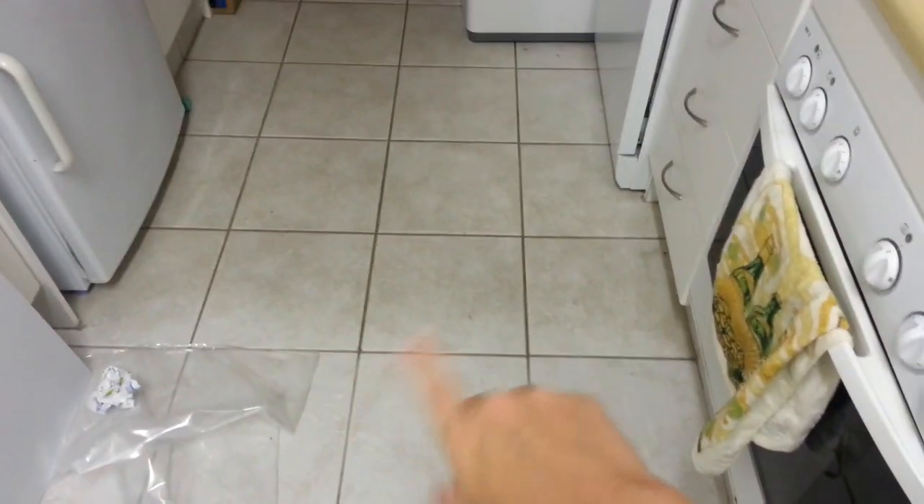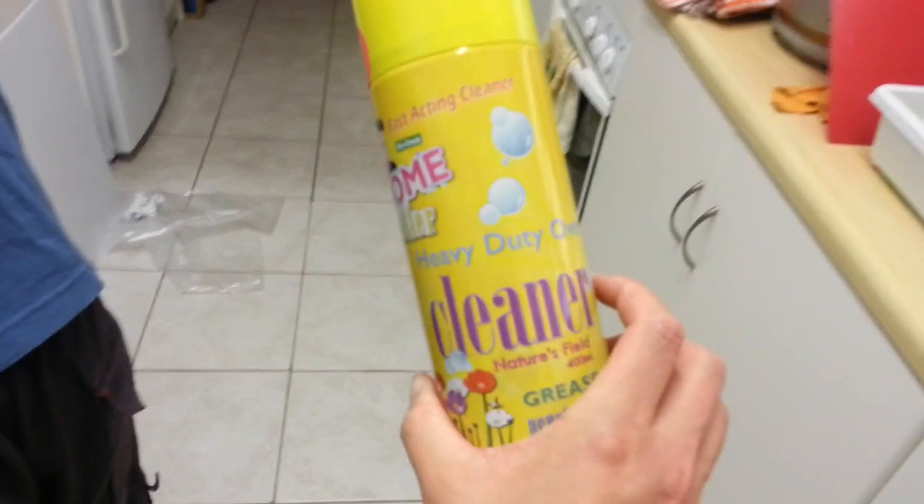And look at the floor — you can see it better in the vlogs. We've been using heavy-duty oven cleaner on the floor here, and this is the result of it. We've tried everything — it's not like we haven't ever washed the floor. We've tried everything to get it clean and it's just never come clean. So then we put oven cleaner on and look at it.